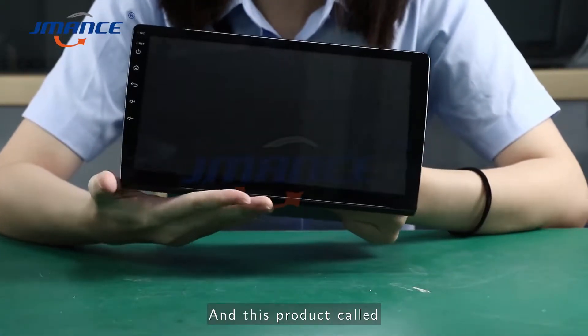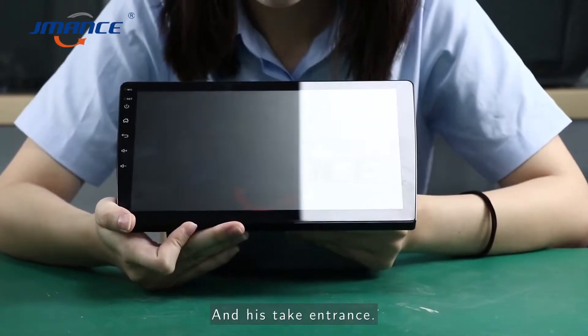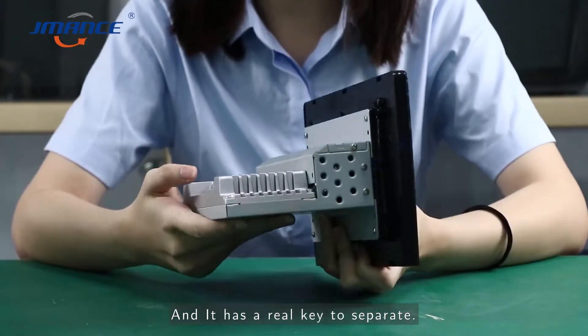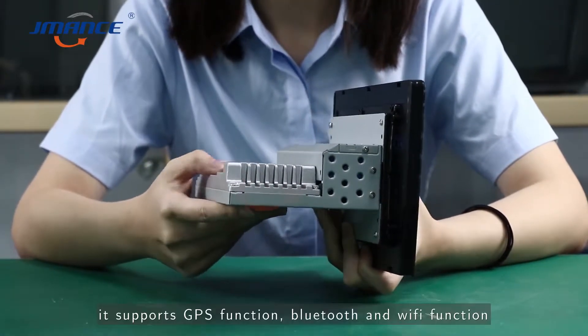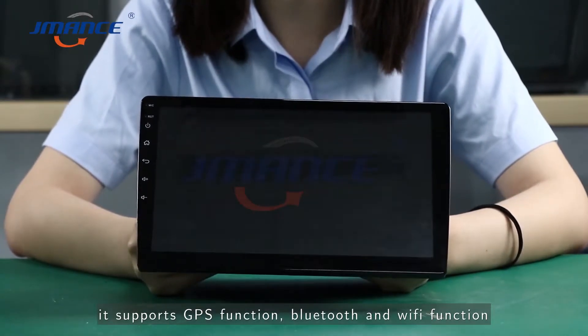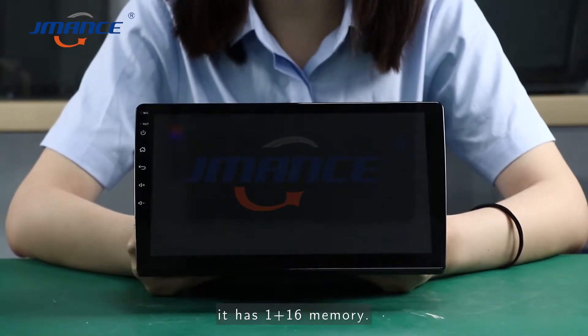This product is called 1-006. It is 10 inches and has a well-checked circuit. It supports GPS functions, Bluetooth, and Wi-Fi functions. It has 1+16 memory.